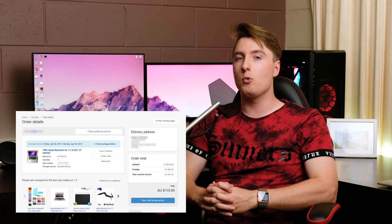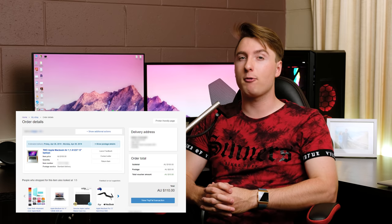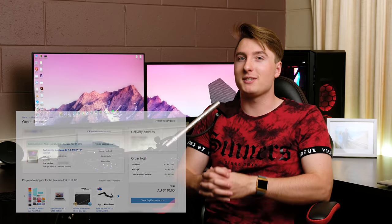Hello guys and welcome back to this week's video. Today we're going to be taking a look at two Apple MacBook Airs that I got off of eBay for $100. Was it a big mistake? Let's open the package and find out.